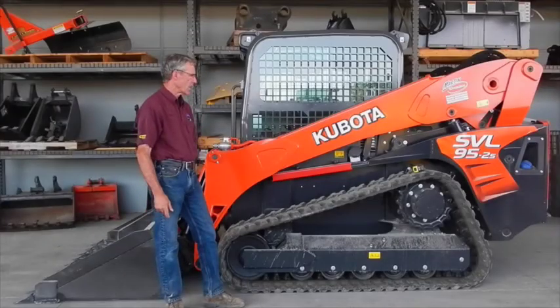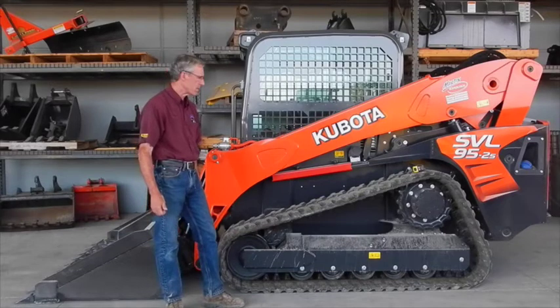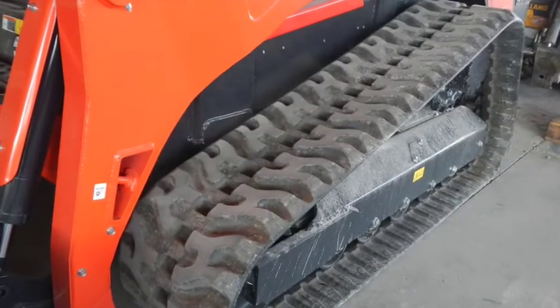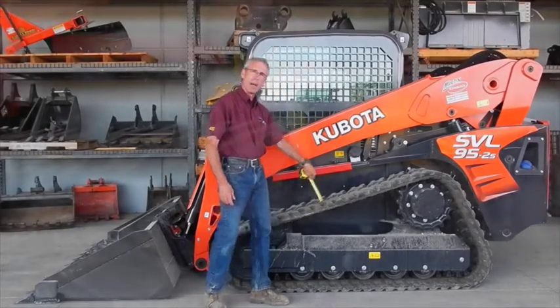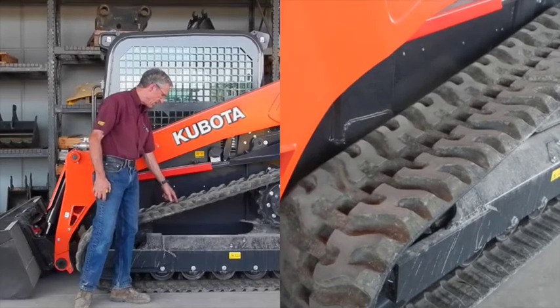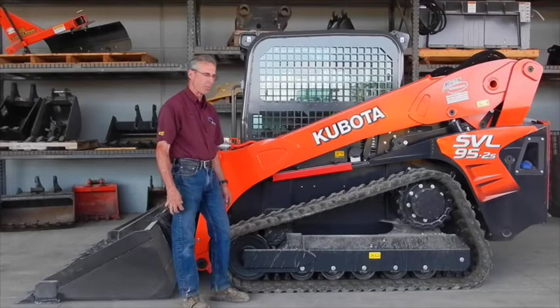What we're going to talk about is the condition of tracks and what to look at to see if you're in need of replacement ones. This particular machine has got some brand new tracks — it's a new machine — and you look at the tread depth. This one is about an inch deep in tread depth from new. It also has some raised areas here that will give you an indication when you're worn to that point, you're definitely completely worn out and need to replace the tracks.